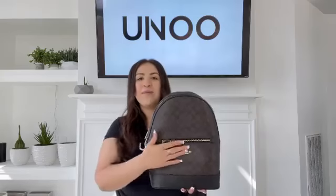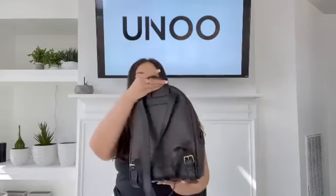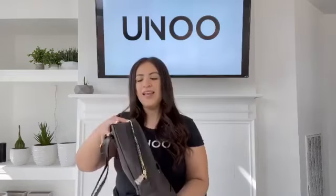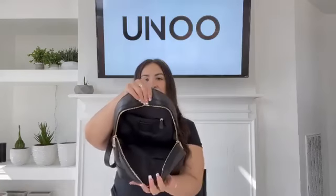It also has a front zip-in pocket. I love how the bottom trim has the black. A top handle and adjustable straps. On the inside of the backpack, it does come with a zip-in pocket and a slip-in pocket.